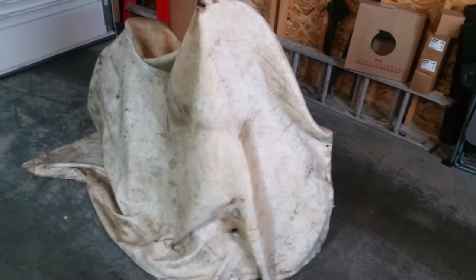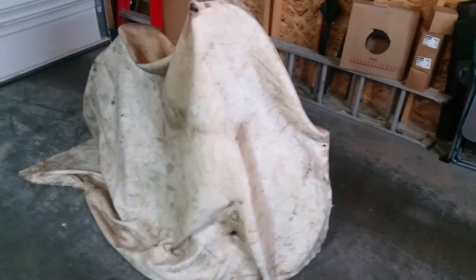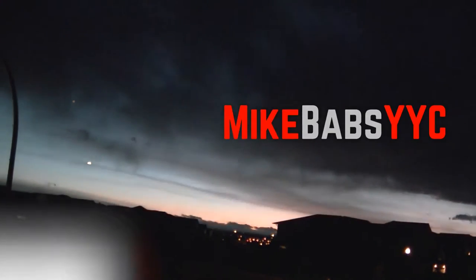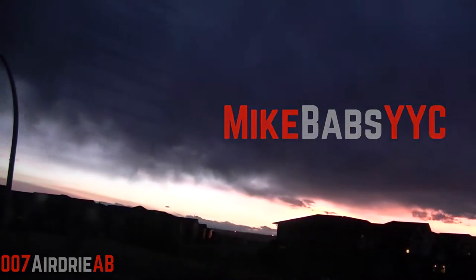Hey guys, welcome back. In one of my previous videos I teased you all with what is under this sheet — even though it is painfully obvious at this point. Let's do the unveil. Introducing the Electra Tiger Shark.